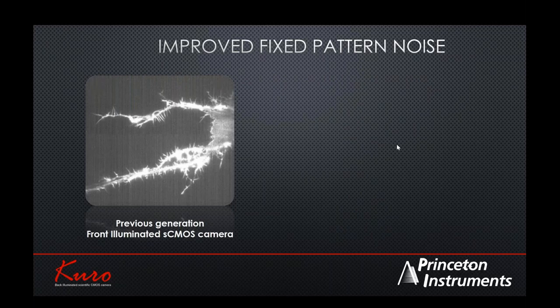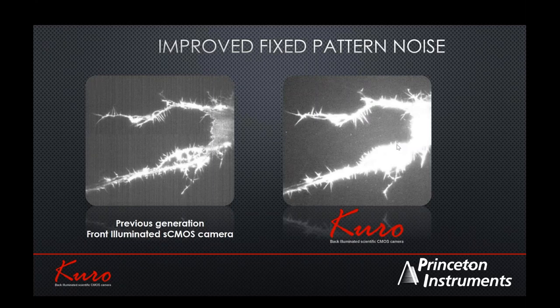One performance feature you will notice immediately when using the latest back-illuminated CMOS is related to fixed pattern noise — a concern with CMOS due to reading out through multiple ports. Manufacturing and fabrication technology improvements have enabled back-illuminated devices to achieve a more uniform background on the readout electronics as well, reducing this fixed pattern noise compared to earlier generations.